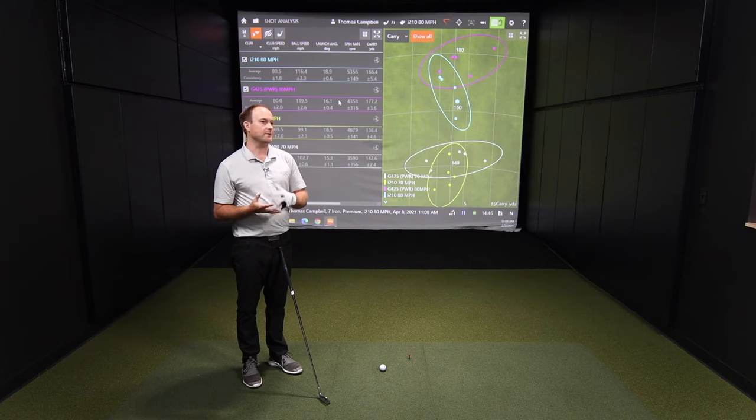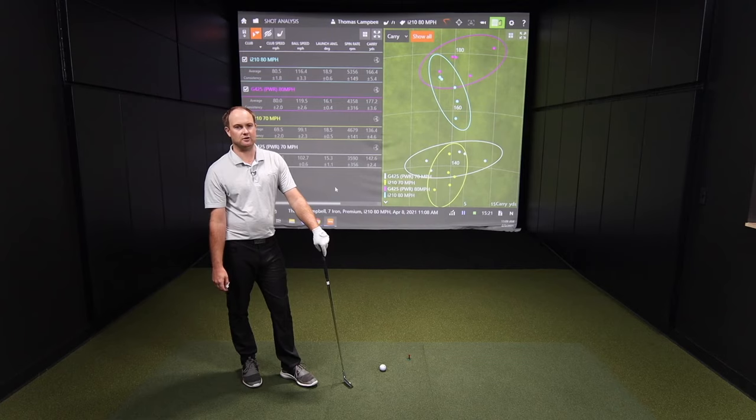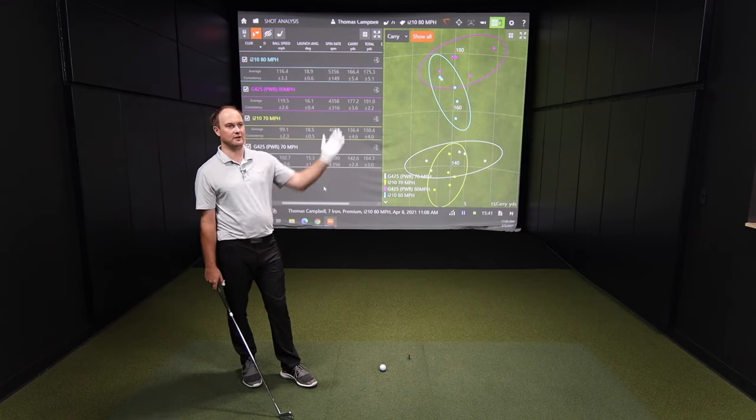We need to get that ball up in the air so it can stop. The average green is probably 25 to 30 yards deep depending on the course — some are shallower, some are huge complexes. And those huge complexes tend to have firmer greens, which makes stopping power even harder because you need that spin and height so the ball can come down and stop.